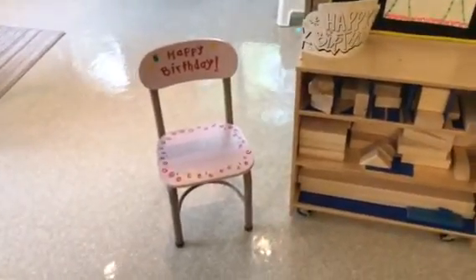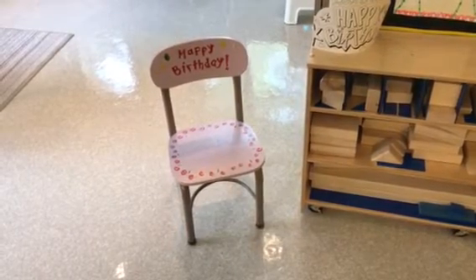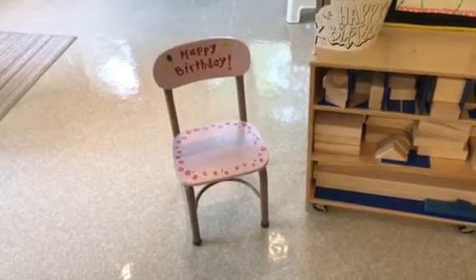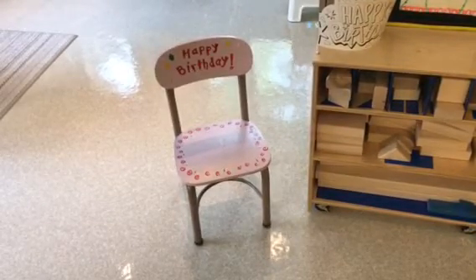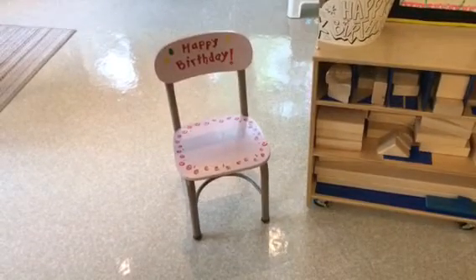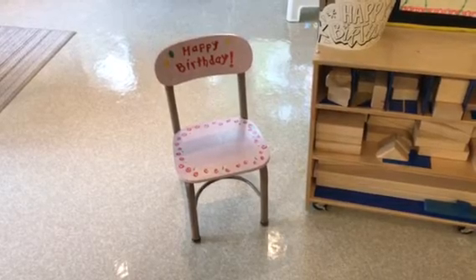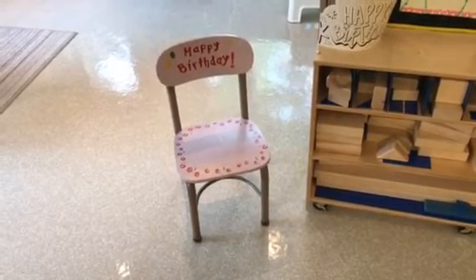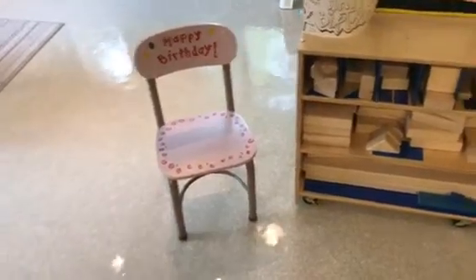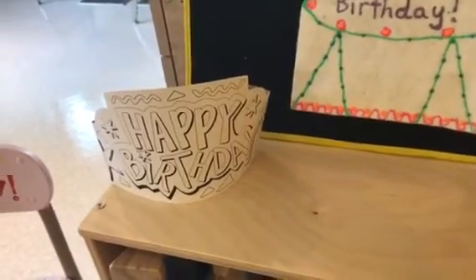I actually painted this chair when I first started teaching 18, 19 years ago. It's an old school chair I had gotten from my son's preschool and I am amazed at how well it has held up. There have been hundreds of children sitting on this little chair celebrating their third, fourth, or fifth birthday. So they get to sit in this chair and wear their birthday crown, which they will decorate.